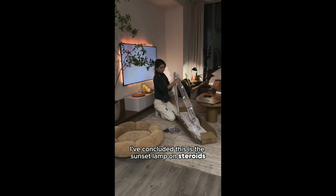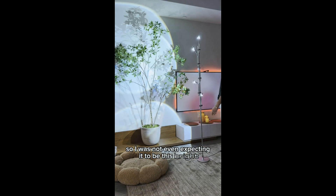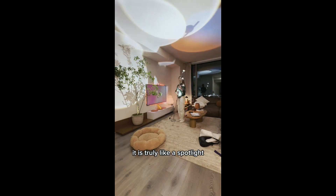I have concluded this is the sunset lamp on steroids. I was not even expecting it to be this bright, but it literally filled the entire room. You can adjust every light and just move it around — it is truly like a spotlight.